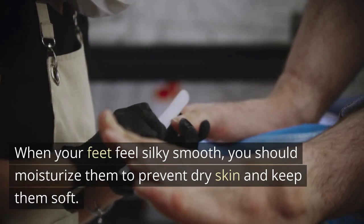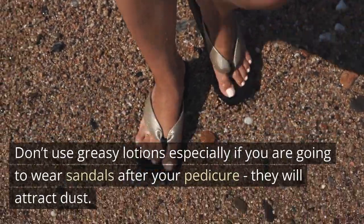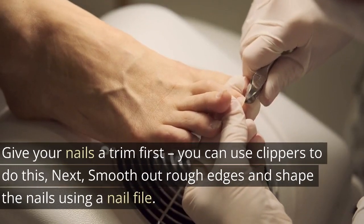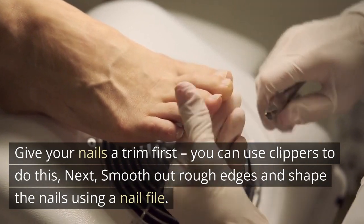When your feet feel silky smooth, moisturize them to prevent dry skin and keep them soft. Don't use greasy lotions, especially if you are going to wear sandals after your pedicure — they will attract dust. Give your nails a trim first using clippers. Then smooth out rough edges and shape the nails using a nail file.